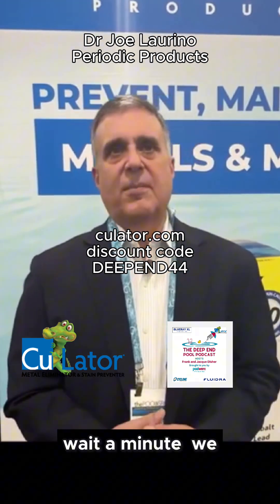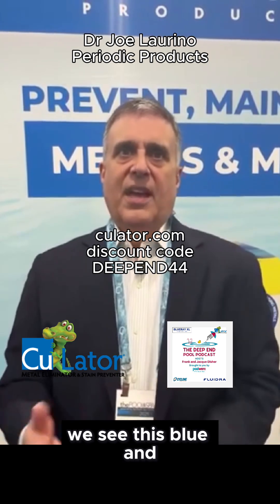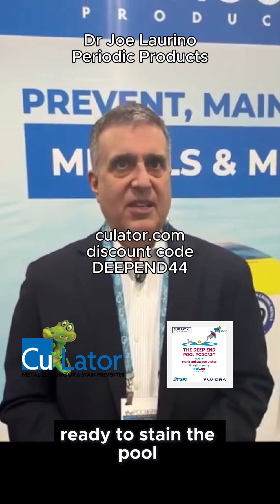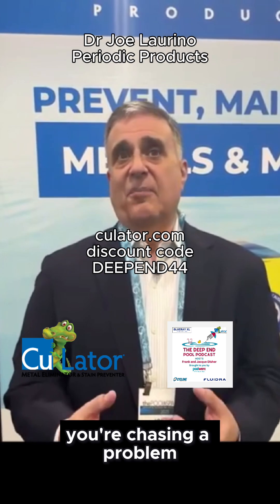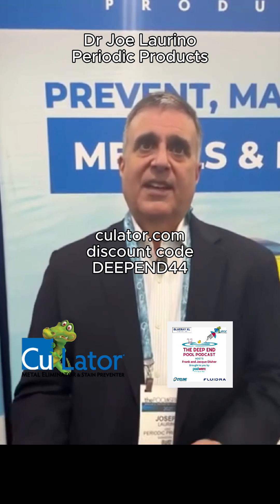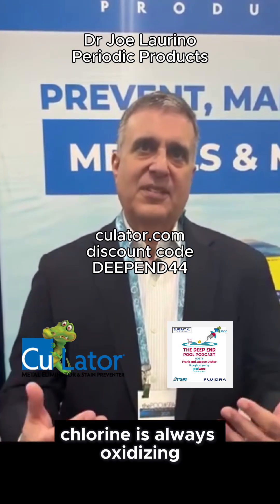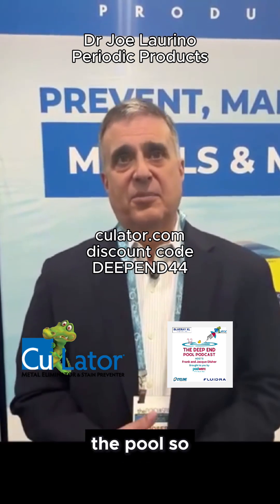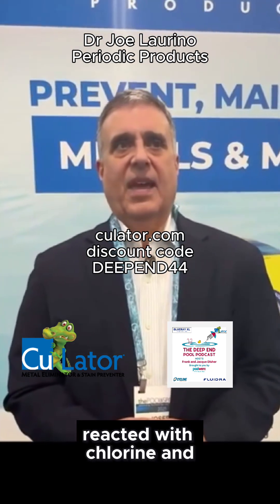A lot of people ask: they put fiber into the filter and see brown or blue in the filter, thinking they're removing metals. But they're really removing metal oxides — the oxidized metals that are about ready to stain the pool. Those are much bigger particles that can be captured by the filter. The problem is you're chasing the problem. You've got to run the pool filter 24/7 because chlorine is always oxidizing the metals. Fiber takes metal oxide particles out, but not fast enough to prevent staining — and it's not removing metals that haven't already reacted with chlorine and are ready to stain your pool.